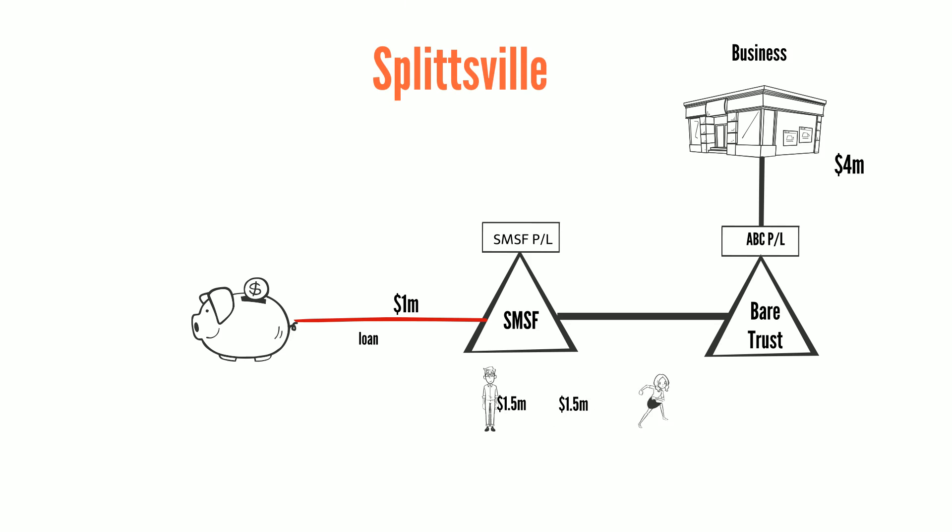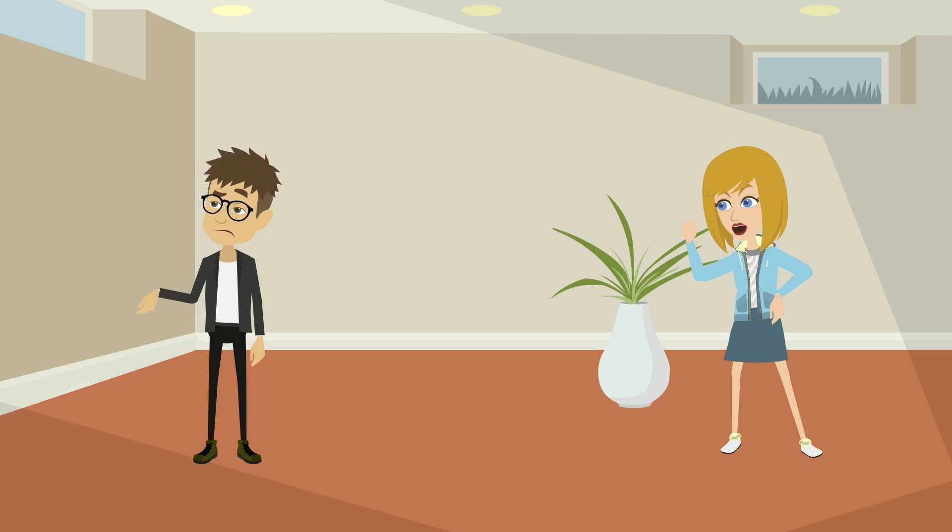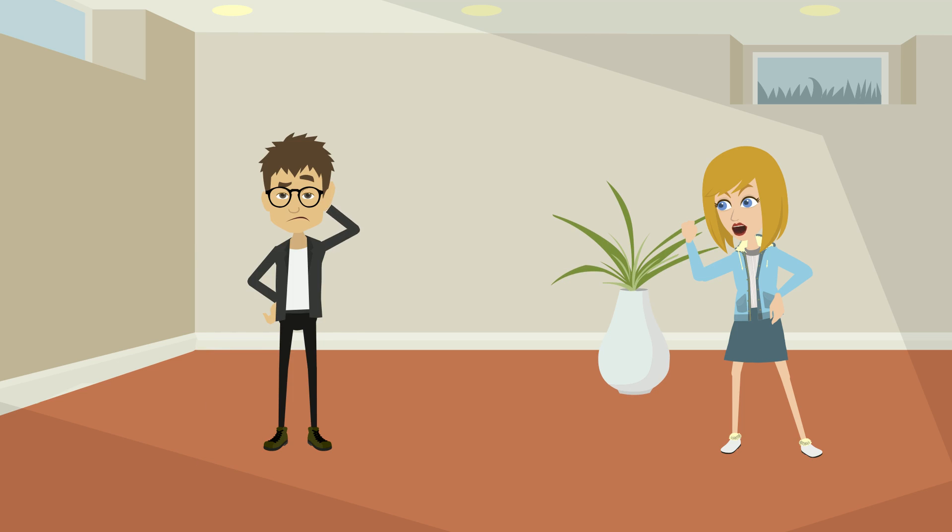It's at this point Harry and Sally break up. Sally wants her $1.5 million member benefits. Harry says: when am I going to be able to get my $1.5 million of super? There's just not enough cash to pay you out, Sally. We're not allowed to redraw on the loan. Well, we'll just have to sell the business premises then, Harry. I need my money.